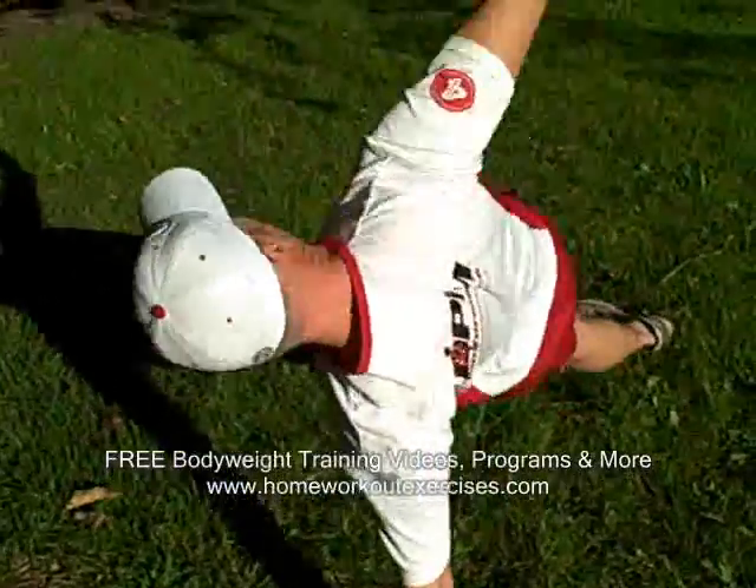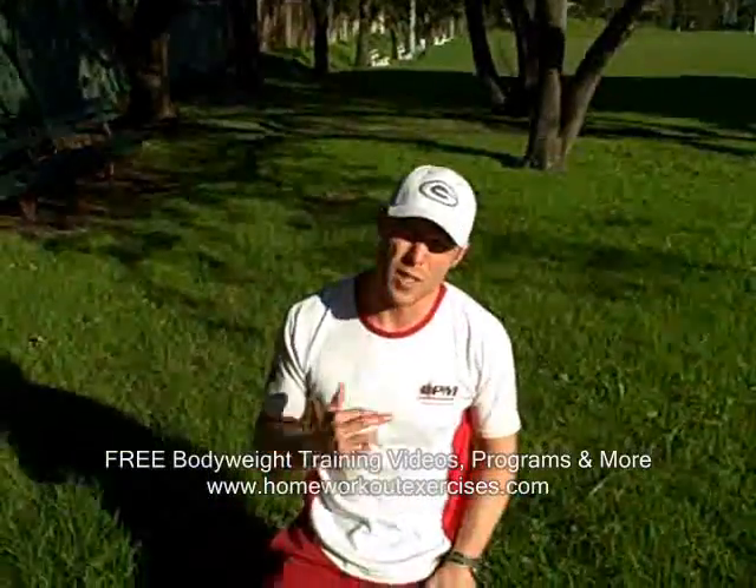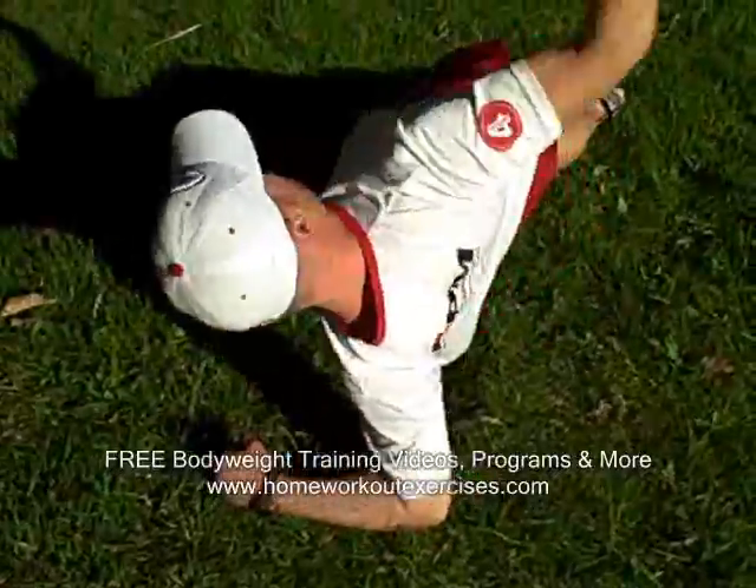Rotating down. Now if you do have bad wrists and you're still pretty fit and want to give it a challenge, do it on your forearm. It's still going to work. Just like that.